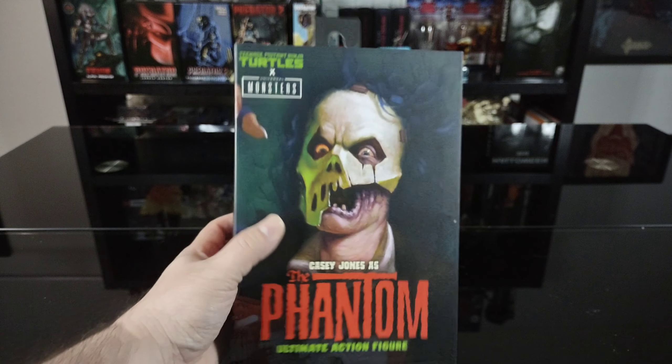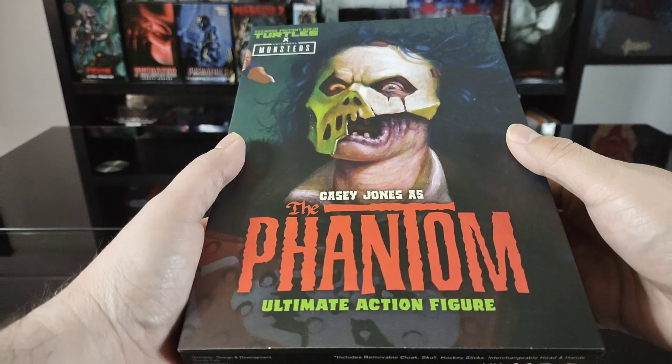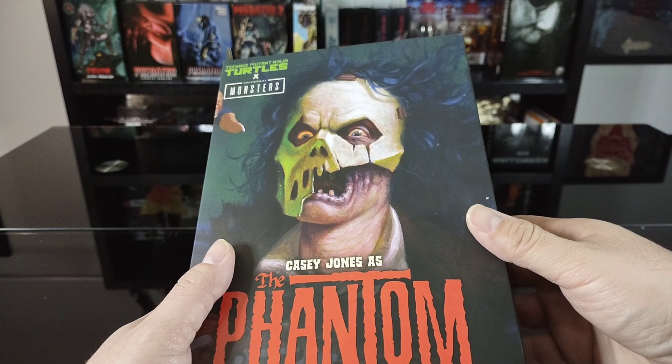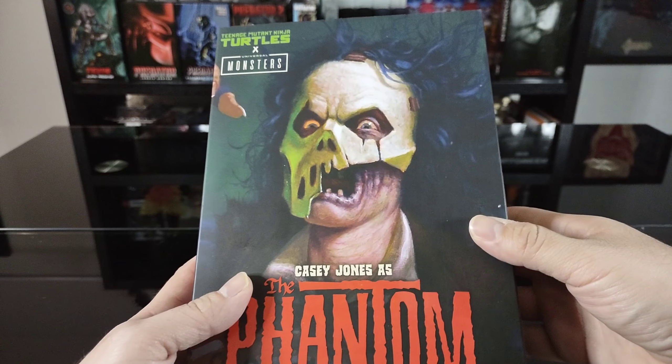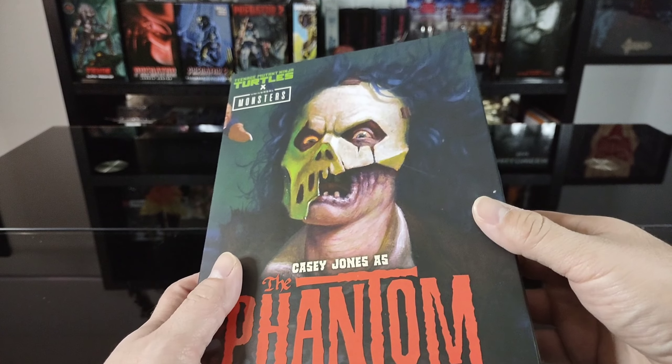For starters, I really love the artwork on this box. I wasn't too sold on the figure when I first saw it revealed, so I was debating on whether to pick it up. But Last Toy Store had a great deal for Black Friday, so he was part of that. Huge shout out to those guys — they always have great deals on a lot of these figures.